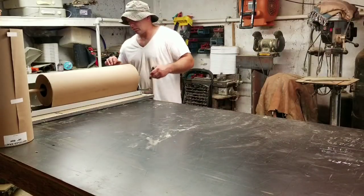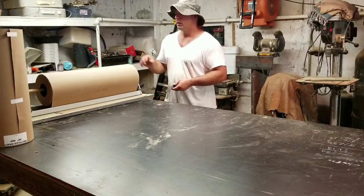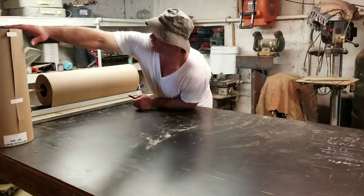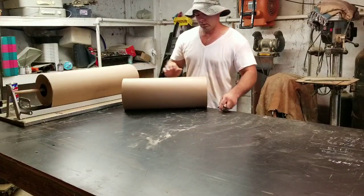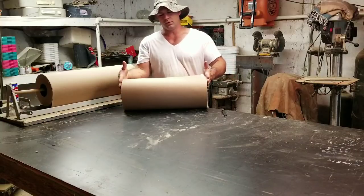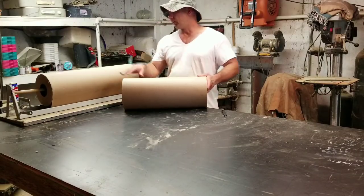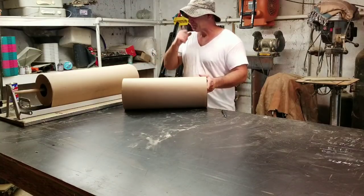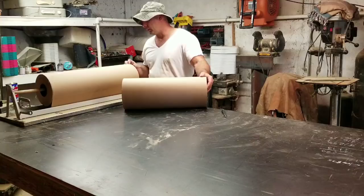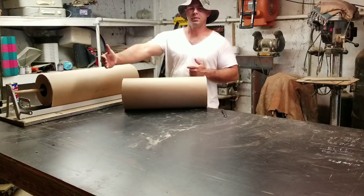I've got one of these rolls of paper set up on a paper stand. The roll I cut just a little bit ago is 21 and a half inches wide, which is the depth of a four-foot cage. The roll I have on this stand is for my six-foot cages, and the width of that roll is 28 inches, which is the exact depth of the cage.